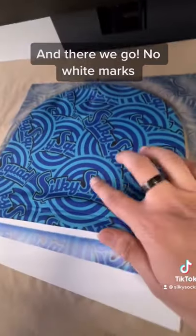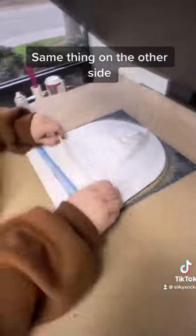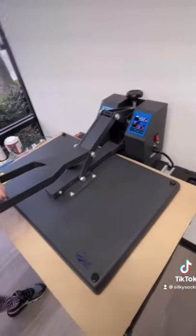And there we go — no white marks. Same thing on the other side. Perfect!